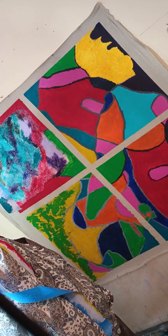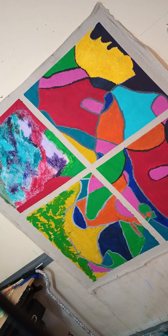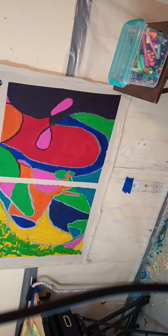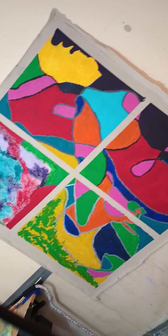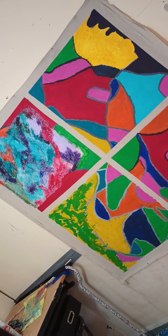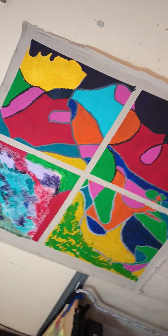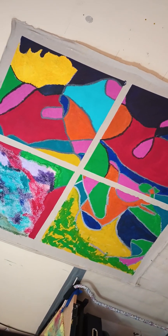This looks really good. I'm gonna come closer and show you the painting. That came out really nice. Hopefully what I want to do with it comes out even better.